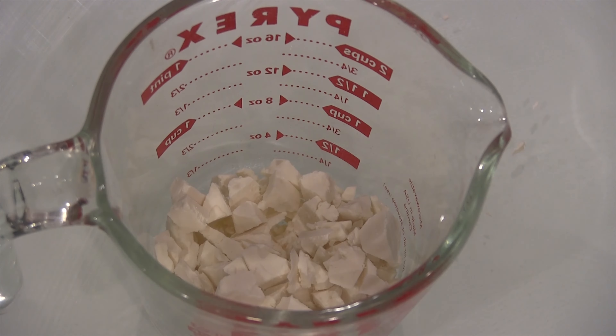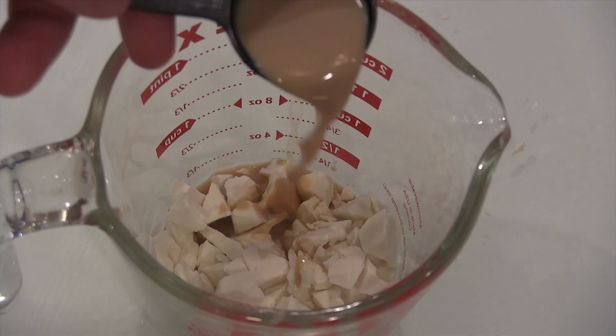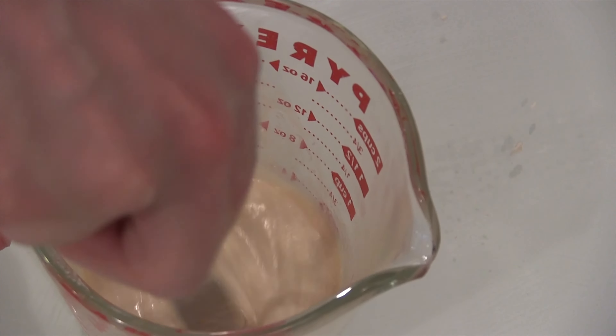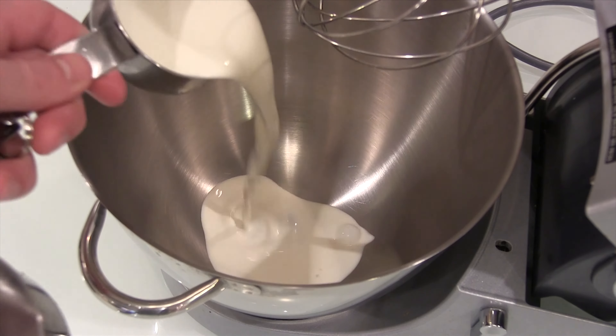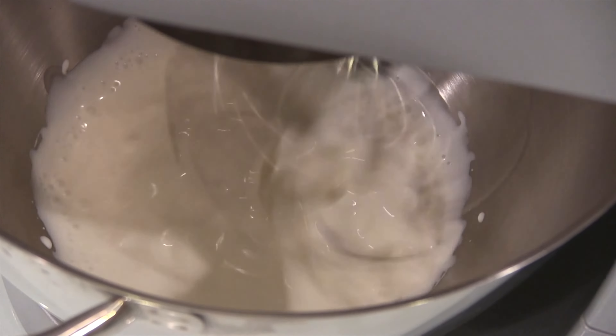Next we're going to take our white chocolate and Bailey's liqueur and melt that — I melted it in the microwave for about 30 to 40 seconds. Finally, we're going to take our heavy cream and beat that until it doubles in volume and we get stiff peaks.